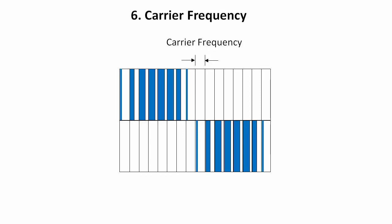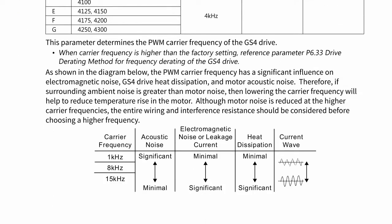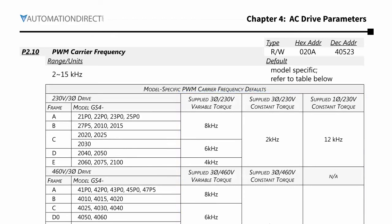You usually want the lowest carrier frequency you can handle. Parameter 210 is for setting the carrier frequency, and there is a great little chart that tells us if you want to minimize motor noise and vibration, then you want a higher carrier frequency because you get a smoother sine wave. But most of the time you want to minimize EMI, minimize heat, and minimize power consumption, which means you want a lower carrier frequency. Most of the time the default is fine, but if you find that you need to reduce noise, power consumption, or heat dissipation, being able to modify the carrier frequency is a great option to have.